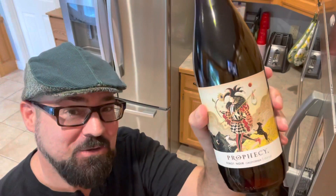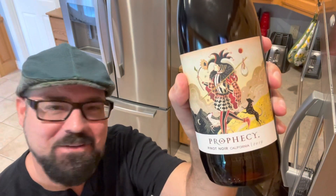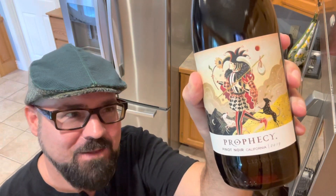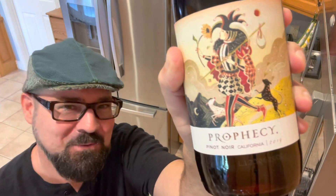I also wanted to show you that I did pick up a Pinot Noir. This is that Prophecy brand that I like — it's just a low to mid-range wine available here in our local supermarkets. This is a Pinot Noir 2019. I like the artwork on these labels, and this will go good with the ribeye.